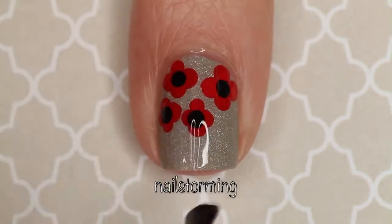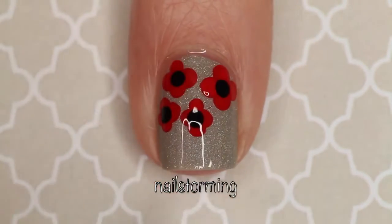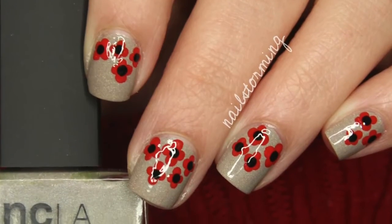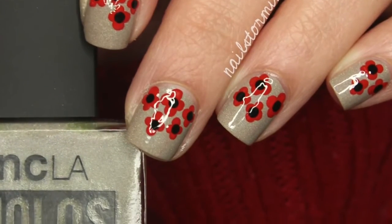As always, wait a few minutes for everything to dry and then seal in your design with a quick dry top coat — I'm using HK Girl by Glisten and Glow. If you recreate this look, please tag Nailstorming Inspired on Instagram so I can see.